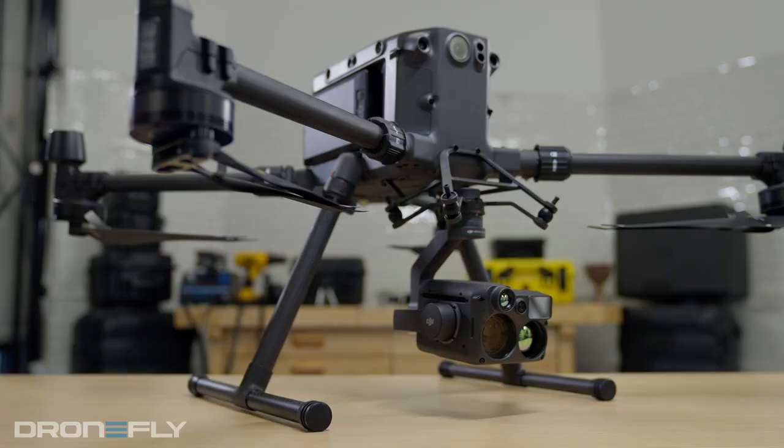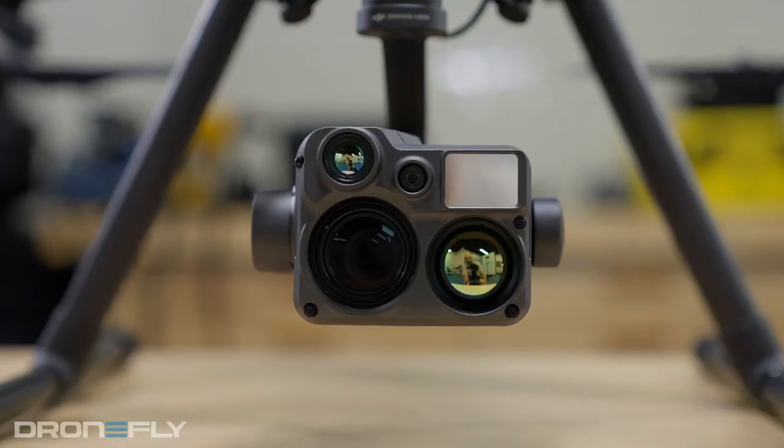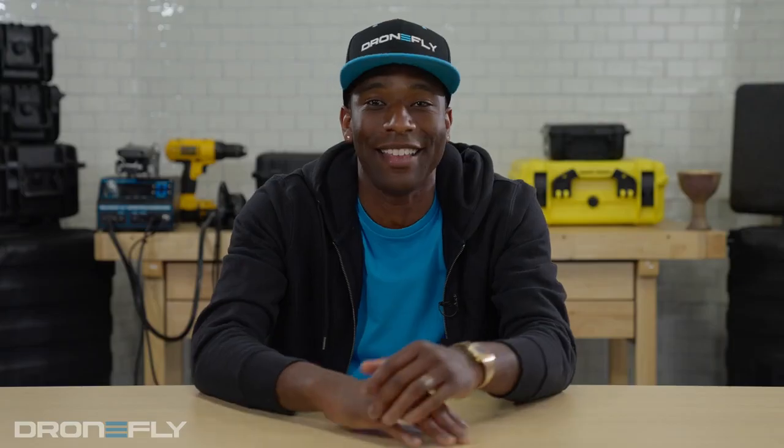What's up y'all? It's Daniel coming to you from the DroneFly workshop. Today I'm gonna tell you about the new payload from DJI for the Matrice 300. It's called the Zenmuse H20N. This is the most feature-packed payload to date and it has a new trick up its sleeve. You're not gonna want to miss this.